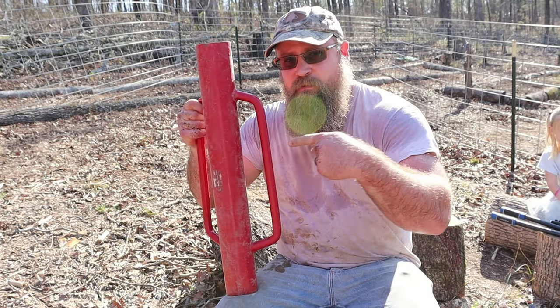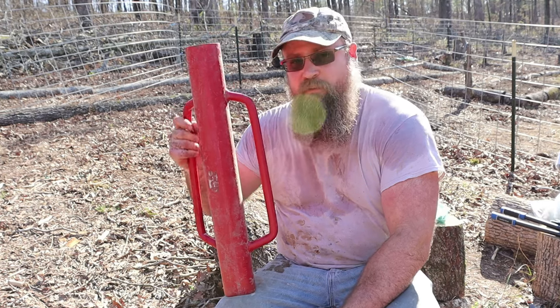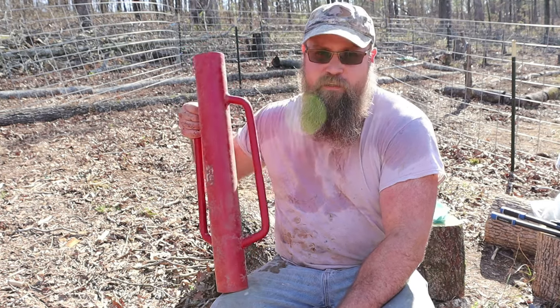If you know what this is, put it down below. If you say 'pure pain,' you would be right — that's an acceptable answer.